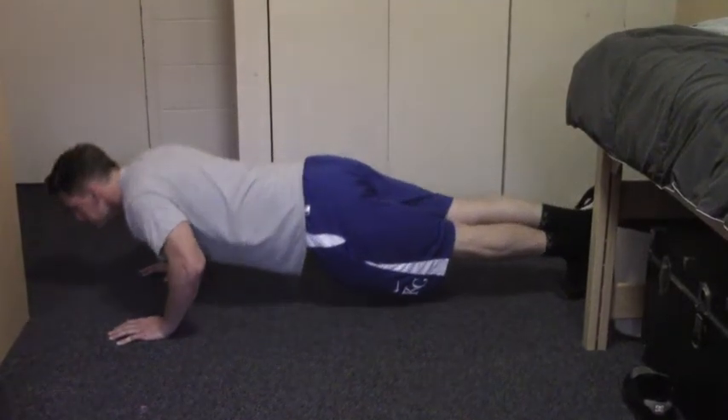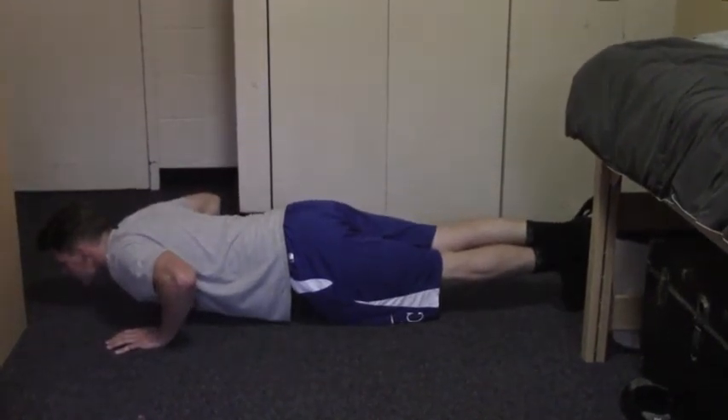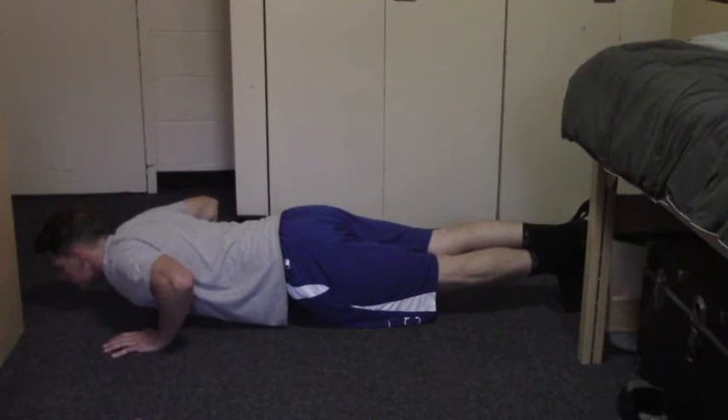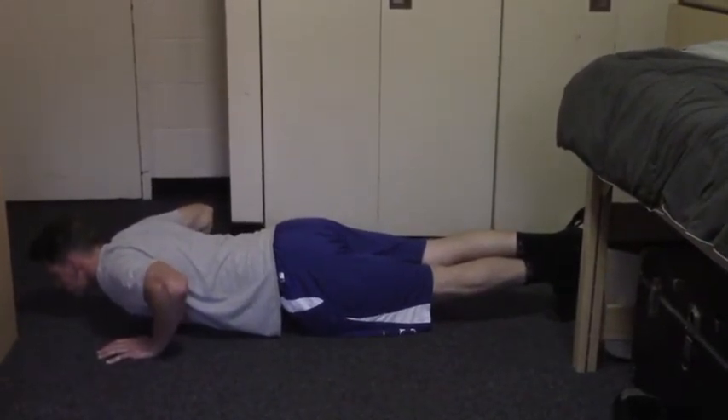Step 4. Inhale while you lower yourself to the floor. Your goal should be almost but not quite touching — touch your chest, not your head, to the ground. As a general rule, stop the motion when your elbows reach a 90-degree angle.